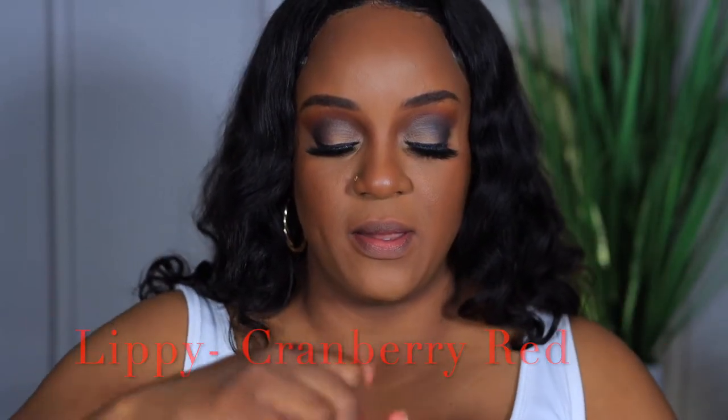The next shade is Lippy, described as a cranberry red shade. It looks kind of orange but it says cranberry red, so let's see. Honestly, this is pulling more orange than red — they must have a different definition of cranberry! Still pretty, still feels very comfortable.